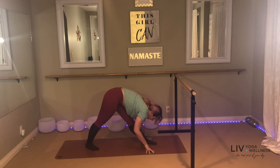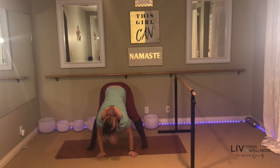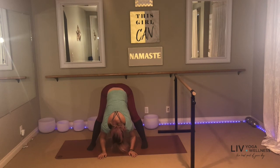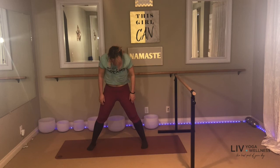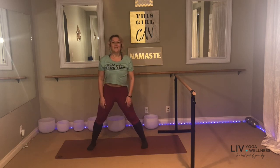Extend both legs, hold your body over top of your left leg. Walk your hands over to the right, finding a wide-legged forward fold on your mat. Drop your head, feel your breath. And then slowly make your way all the way up to standing, rolling one vertebra at a time. Shoulders up and back.